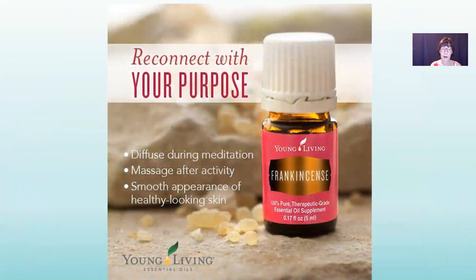Reconnect with your purpose — frankincense is the perfect oil to do that. It is uplifting, super for meditation and focus, great for massage and your skin. Frankincense is just the king of oils; it's great for everything.